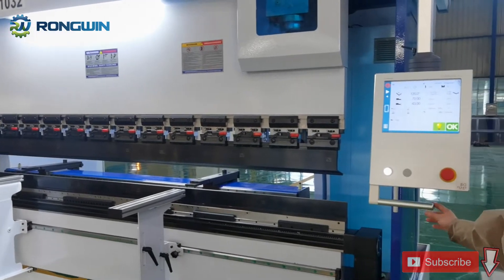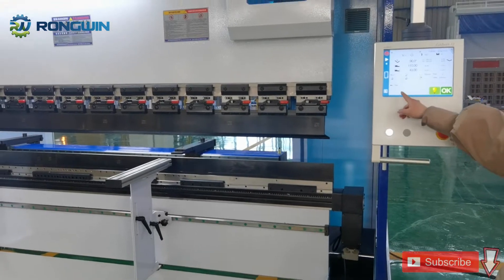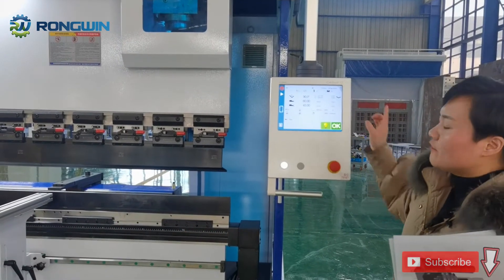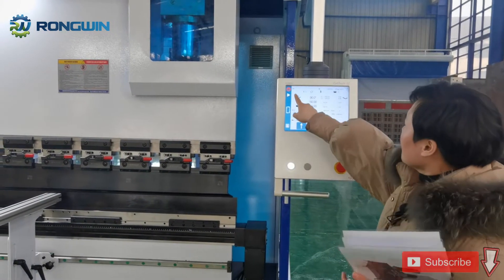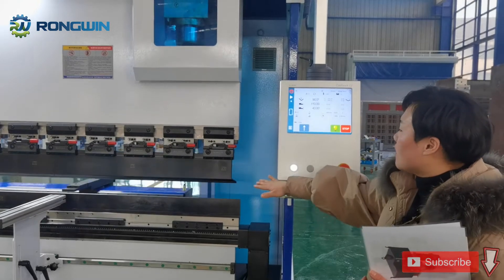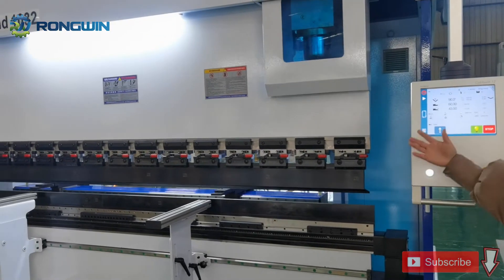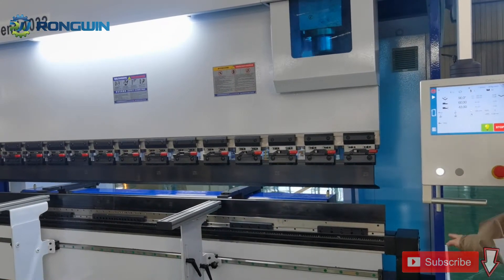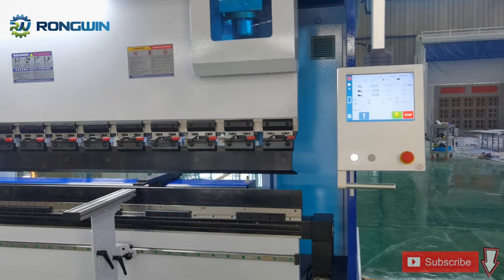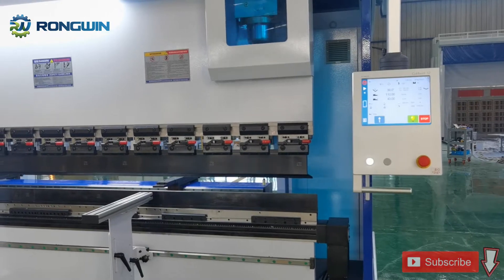Now I want to introduce this machine one by one. For this machine we use the Switzerland CYBELEC CT12 controller. It is a 4-plus-1 axis system: Y1 and Y2 for bending angle, X axis for the back gauge, and an additional axis for up and down on the back gauge.